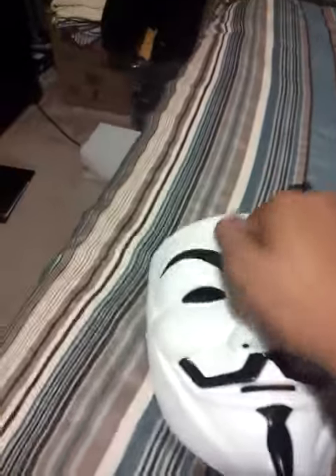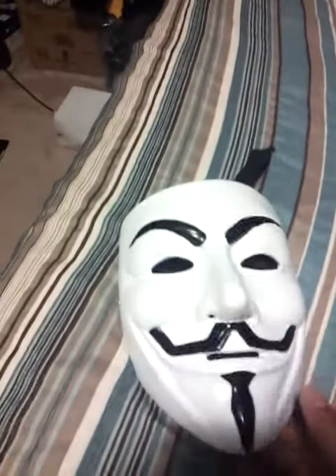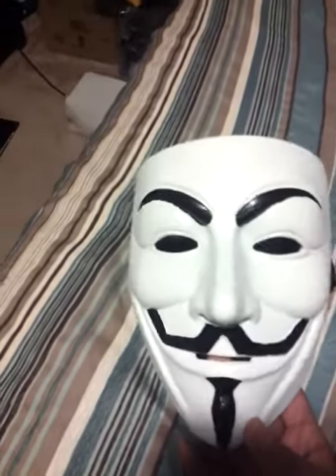Pretty nice mask — I got it for like 30 bucks. You can buy them really cheap if you want the flimsy plastic ones; the lowest price I saw was like 99 cents.